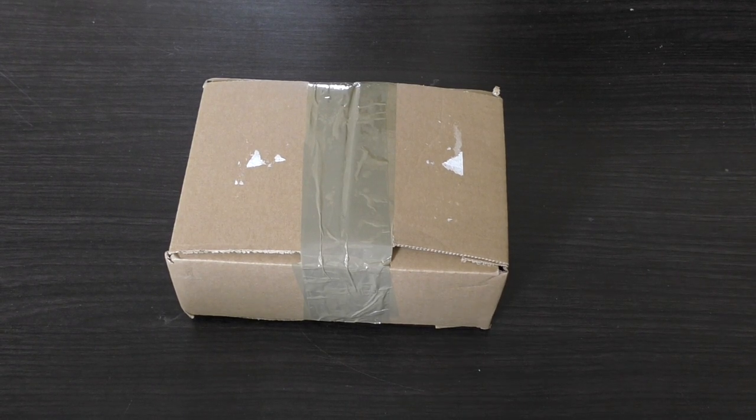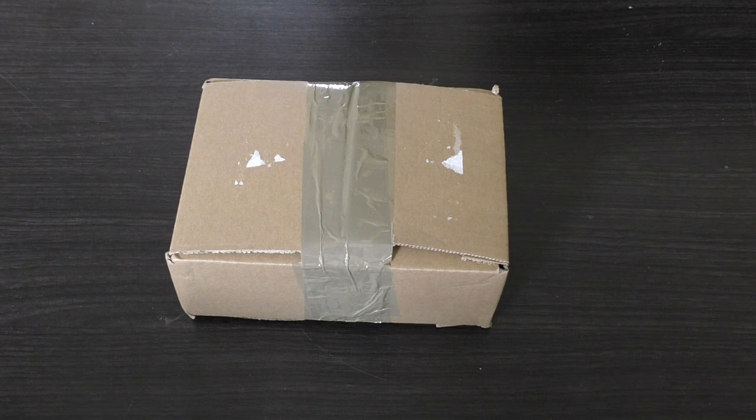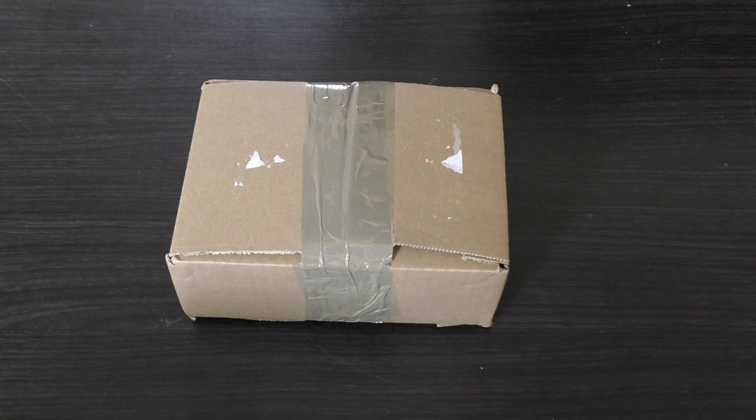Hello and welcome to my unboxing and first look at the Harlequins Solitaire from Games Workshop. One of these models will set you back £16.